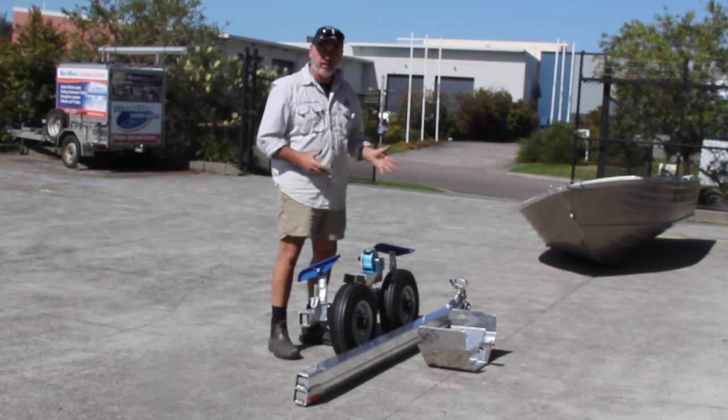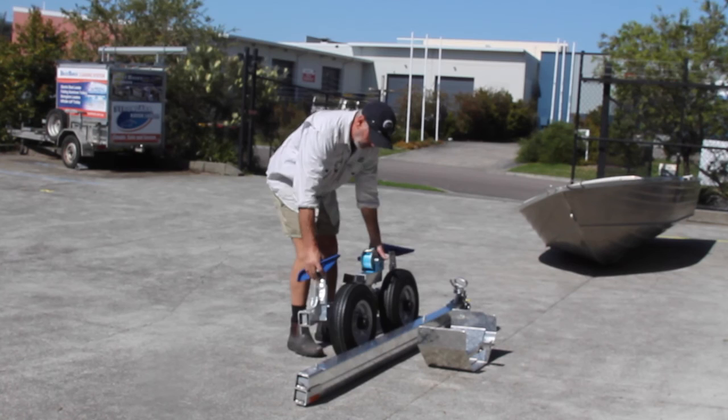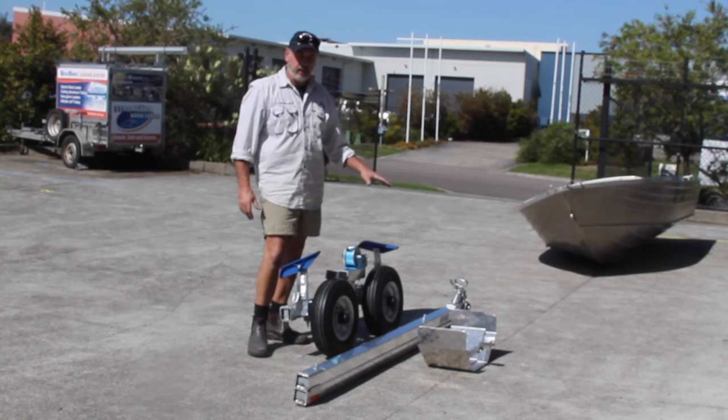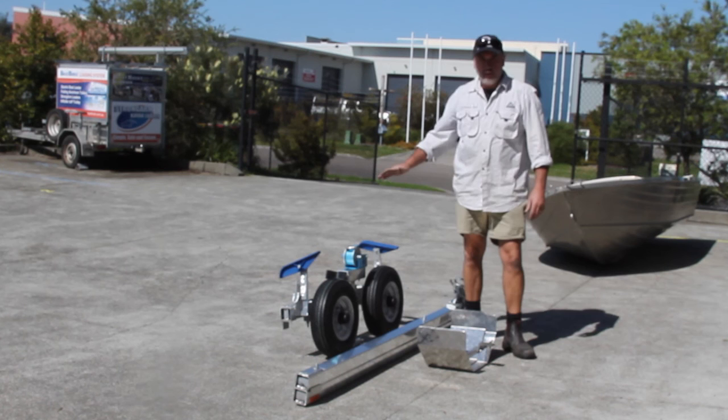What I'd like to do now is just give you a quick demo of how quick and easy it is to assemble. It's aluminium, so it's lightweight — there's not much weight in it, it only weighs 38 kilos. It comes with a VIN number and compliance plate, so they're road registrable in all Australian states and will tow safely at 100 kilometres an hour.